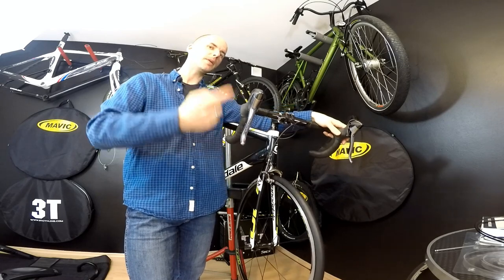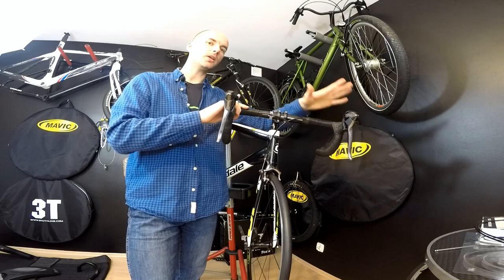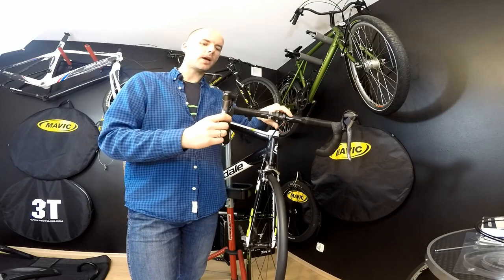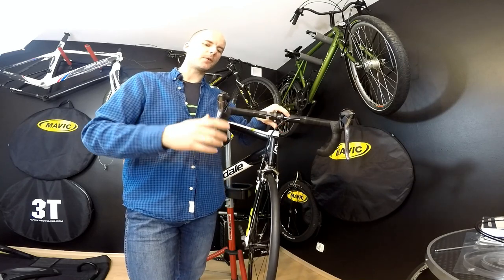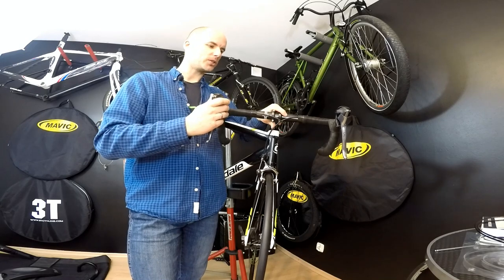I'm moving back from the Shimano 105 newest components to the older Ultegra 10-speed components, and also moving back from the internal cable routing shifters to the external cable routing shifters.